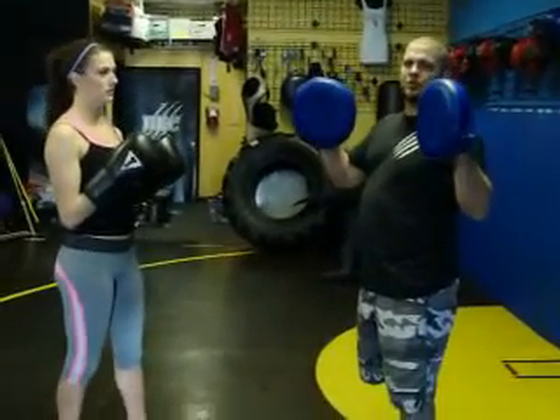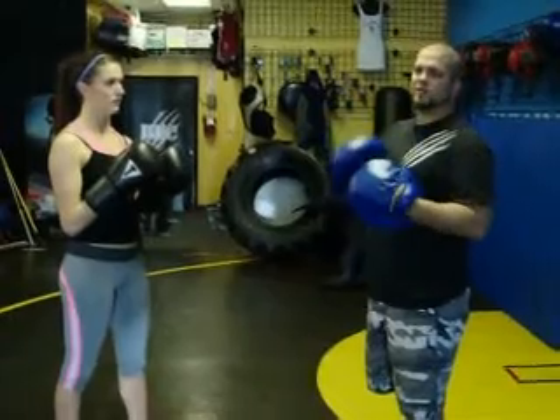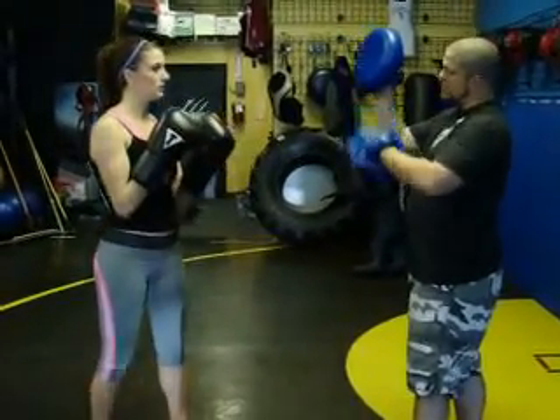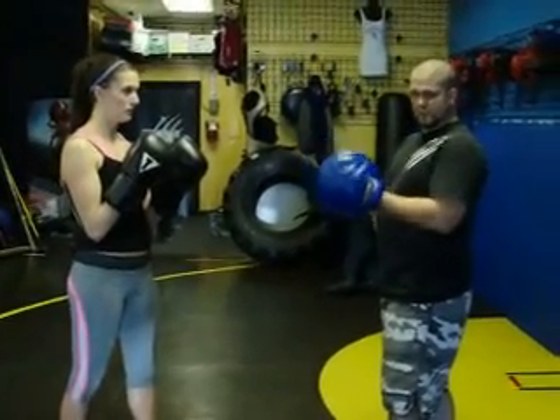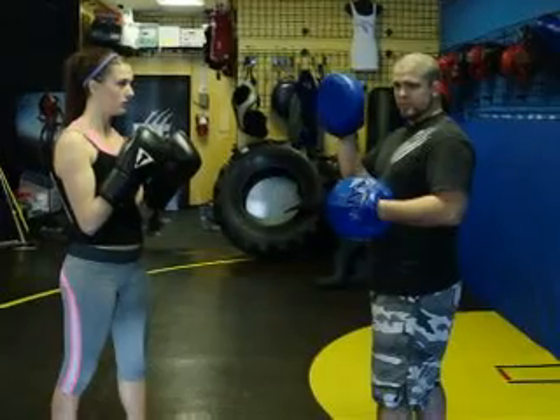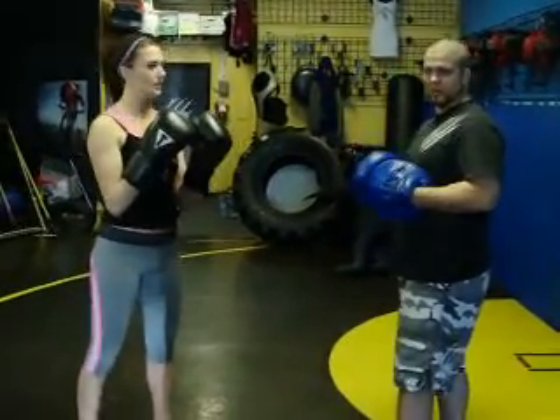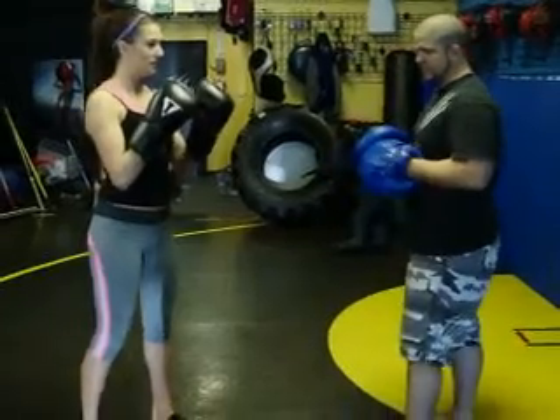These are called focus mitts. This is what we use for our Western Boxing Workout. We have a partner, and when you're holding this mitt from your elbow up, you want to move right here — it's kind of like clapping your hands. You don't have control over the other hand, so give them a little resistance back, a little clap back. Otherwise it's going to feel like they're punching nothing. You want to give them a little clap back on it.